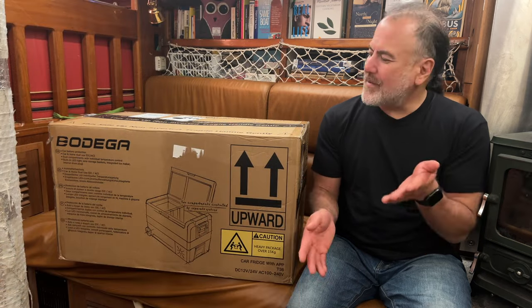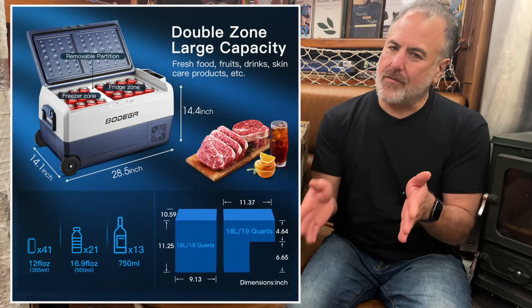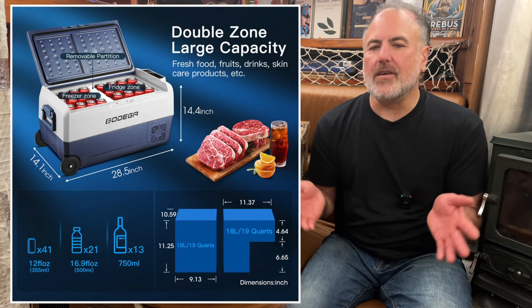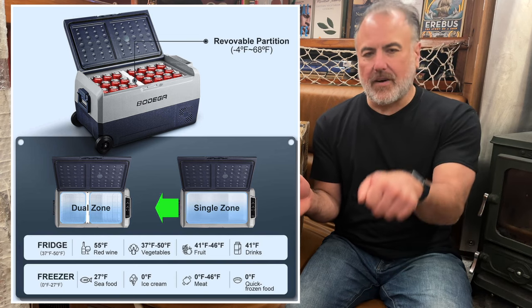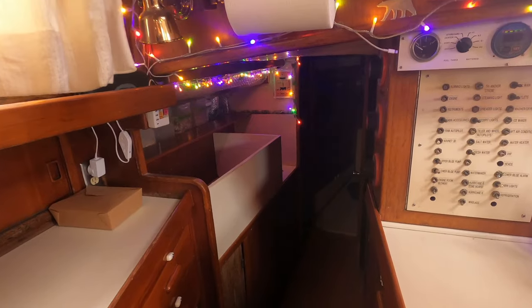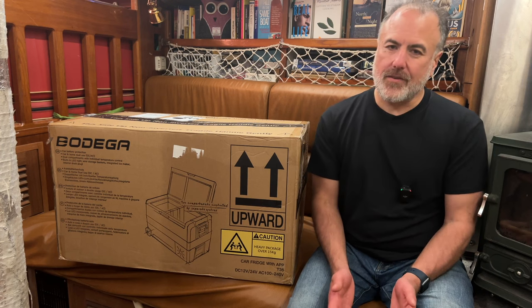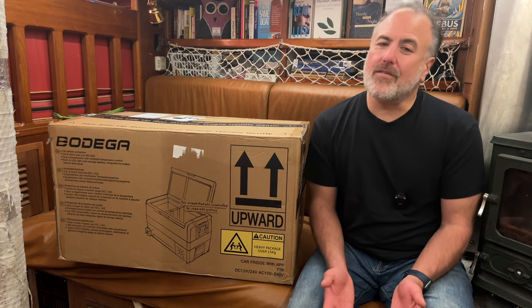That got us thinking — could we use something like that on Paragon? So I did a bit of research and I found this 36-liter Bodega Cooler. We like this particular model because it has separate refrigerator and freezer compartments. Those two smaller compartments can also be combined into one larger compartment by removing the divider wall between them, and that larger compartment can work as either a fridge or a freezer. We also wanted it because its physical dimensions fit perfectly in the passageway going to the aft cabin. I contacted Bodega, and in full disclosure, they sent this product to us for free — which was great because we were just about to purchase one.